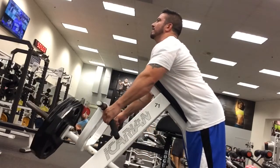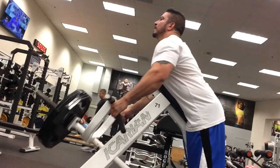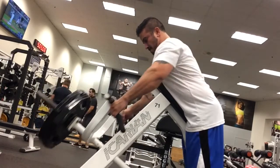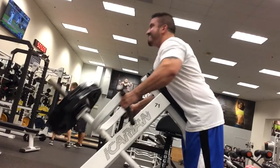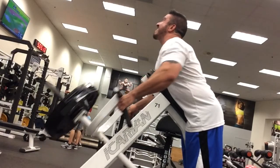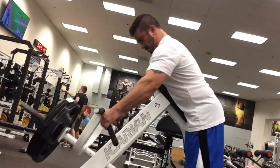Or it could be the fact that I'm an endomorph. Either way, I wanted to break this down for you guys, especially you ectomorphs that are having a hard time adding that thickness. Control the weight in the positive. Eliminate momentum in your negative. Really focus on your contraction. And make sure you puff your chest up — that way you can get more range of motion with your lats.